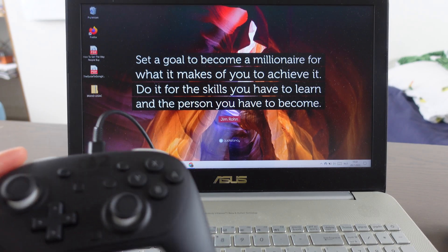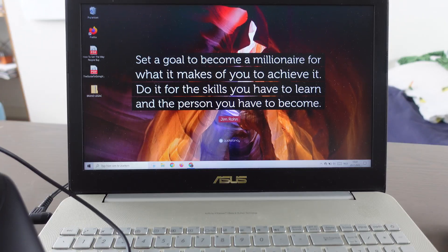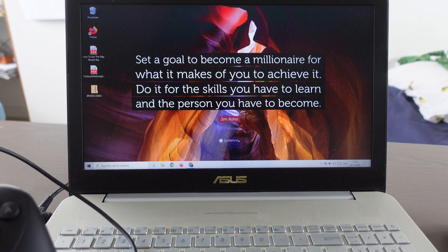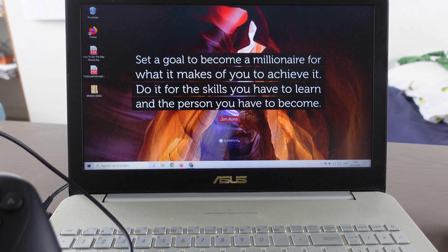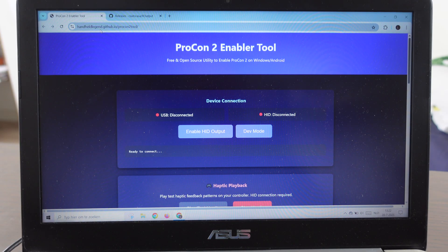So why do we do this? We can't connect the Nintendo Switch Pro Controller through Bluetooth to our laptop — it's not possible. When it becomes possible, I'll make a video about it. So at this moment it's only possible through a wired cable.